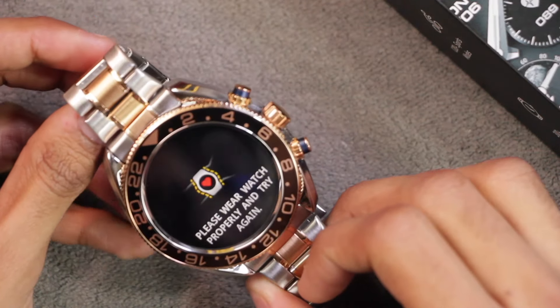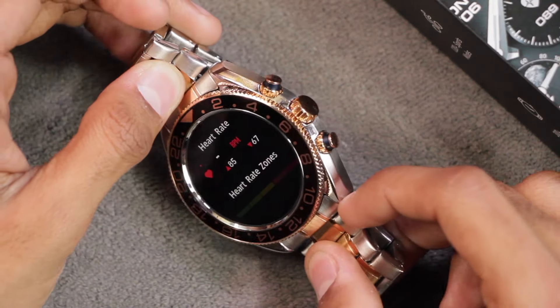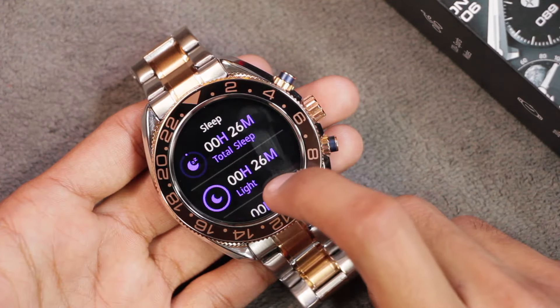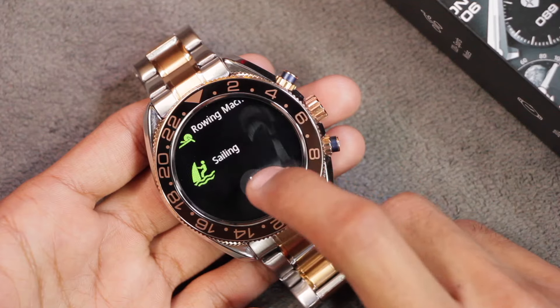If you use the health sensors in the air it gives an error asking you to wear the watch properly, but placing it against something other than a wrist still measures data — which means the smartwatch does not have proper wrist detection and will measure data on anything. The sleep tracker is also present, but since it lacks proper wrist detection, I probably wouldn't trust it.